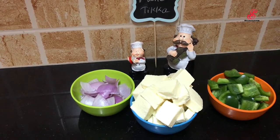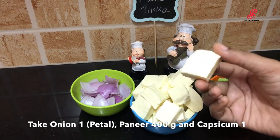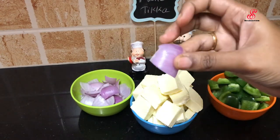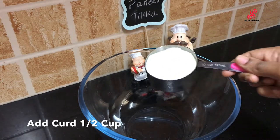We will show you how many vegetables are made. We will add 4 grams of capsicum, cut into 1 square shape. When we are ready, we will add 1 cup of masala.